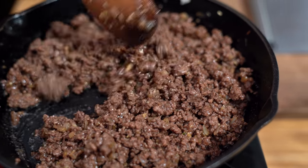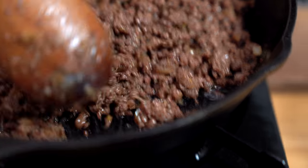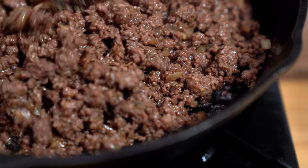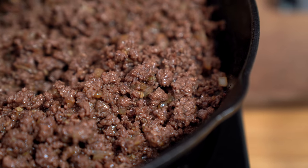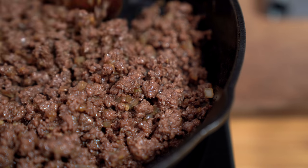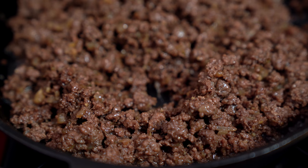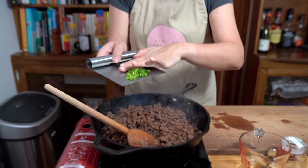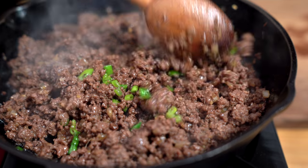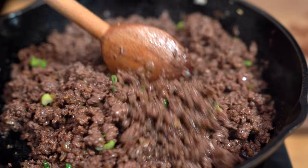You want it to crisp up for another minute or two, depending on how crispy you want it, just to give extra texture and for the sauces to really sear into the meat. As you can see there's not much fat left — remember I used lean ground beef. If you're using regular ground beef you're going to get a lot more fat, so you might want to drain that before you serve it. Totally up to you, no judgment here. I'm turning off the heat and adding my green onions. And that's it — easy, simple dinners.